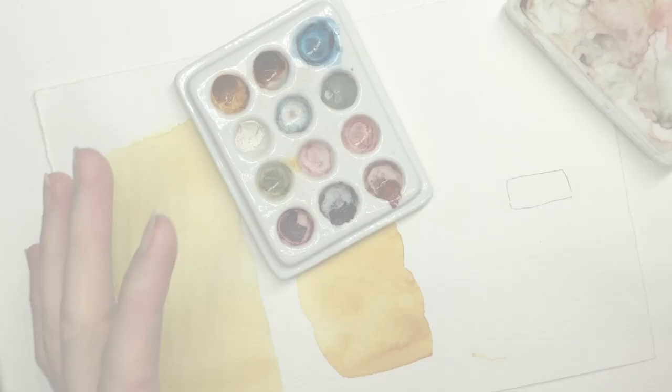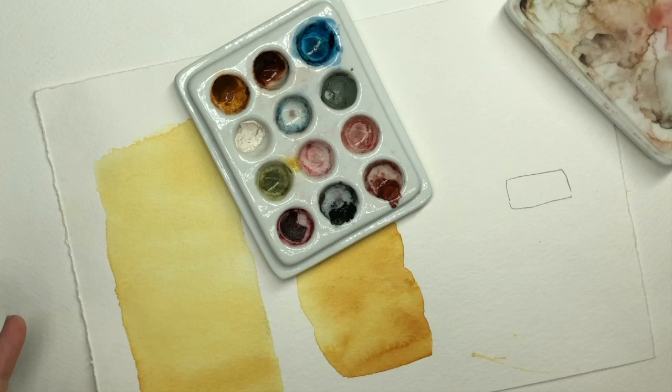I want to stop the little tutorial for just a quick second and show you what I'm actually doing with the stones in the back, because perhaps you might find this very interesting.